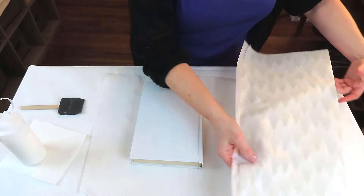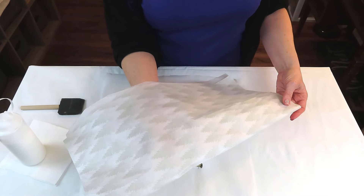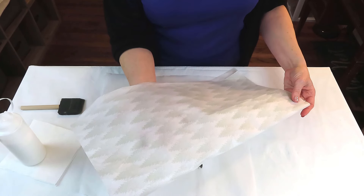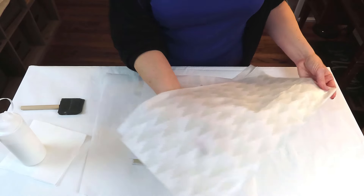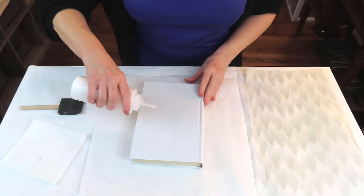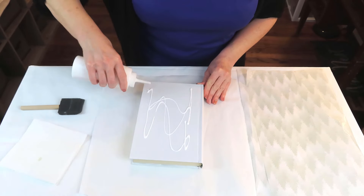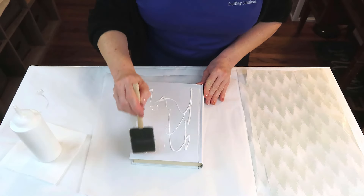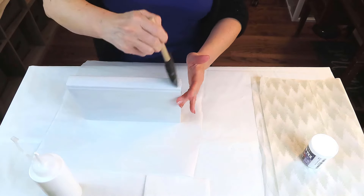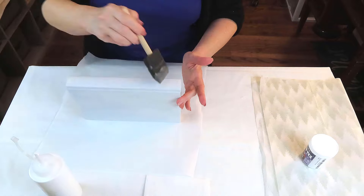We're going to be decoupaging this beautiful tissue to the book. I believe this came from Walmart — I've had it for a year or two but it is so pretty, the camera does not do it justice. I wanted something very neutral because I plan on keeping it up all the way through the holidays into the winter season. You can use whatever tissue you have on hand — you could even use napkins if they're big enough. I'm just adding a very generous layer of Mod Podge to the entire book, front and back and to the spine.